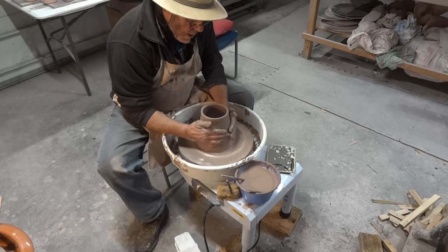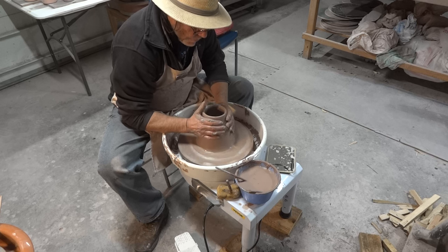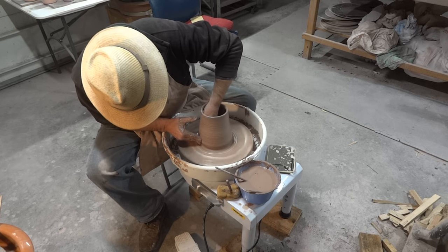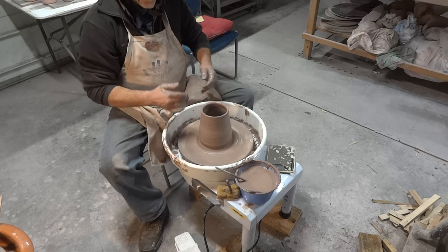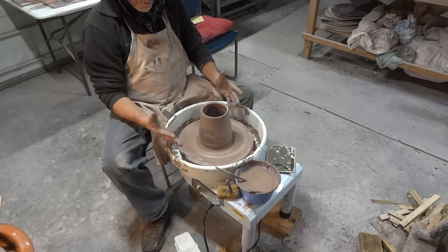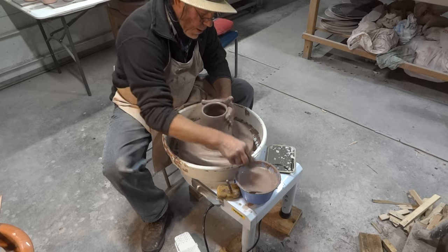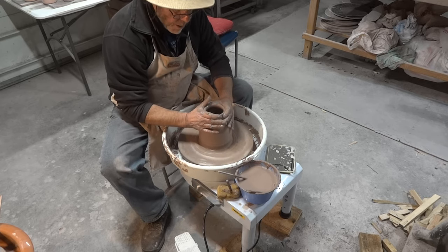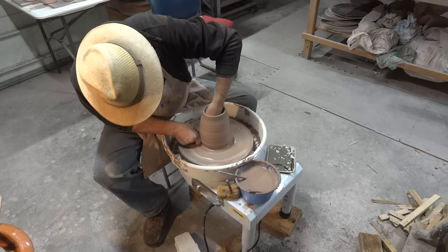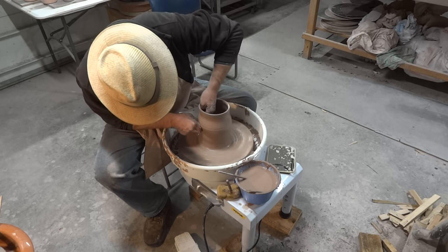The wheel has enough power, but the delivery of the power is a little inconsistent. Honestly, I don't think I would use this wheel for throwing wide forms with large lumps of clay. It's better suited for smaller pieces — maybe a few pounds — thrown closer to the center of the wheel head, not out wide. That's just my take on it.